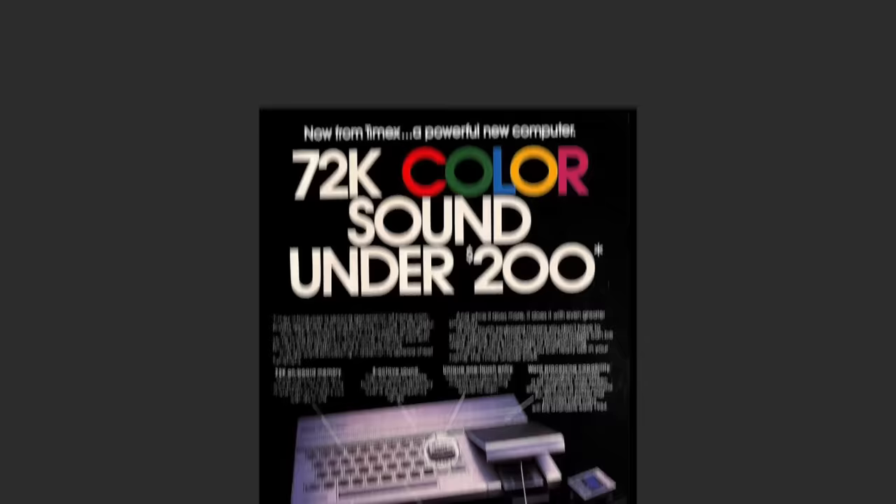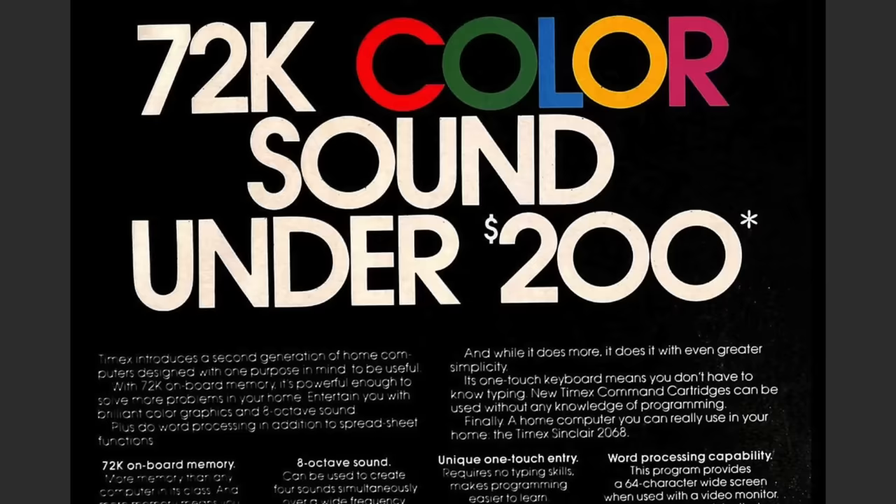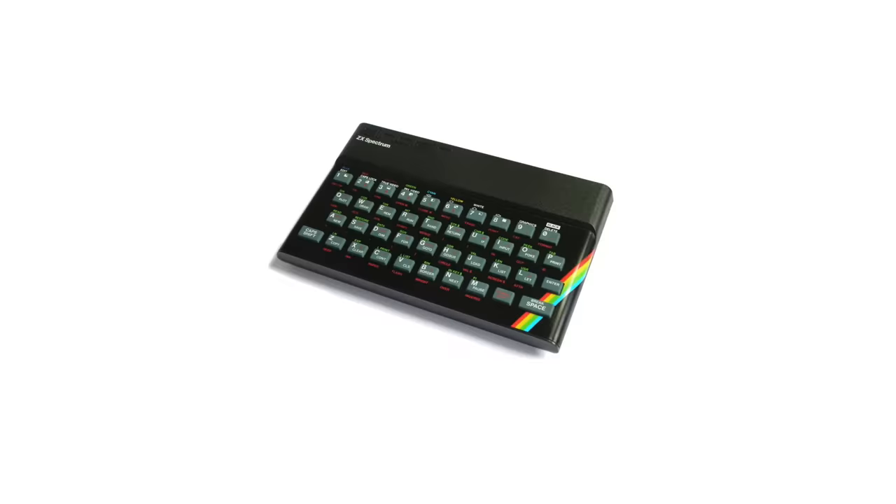These two chips are the ROM chips for 24K of ROM. But this advertisement shows the computer has 72K, and I just pointed out 48K on the motherboard. Timex had some very interesting math going on here — they just took the 48K of RAM, added the 24K of ROM, and came up with 72K total. It is technically correct since they don't specify that it is 72K of RAM, but it is certainly misleading.